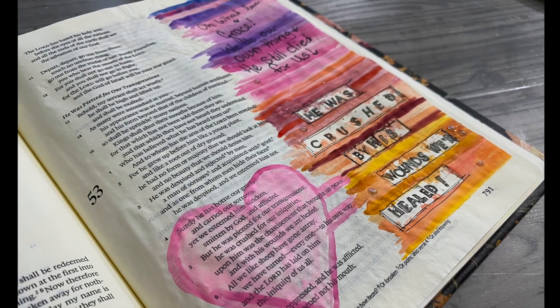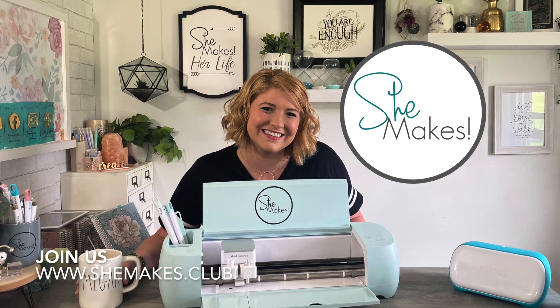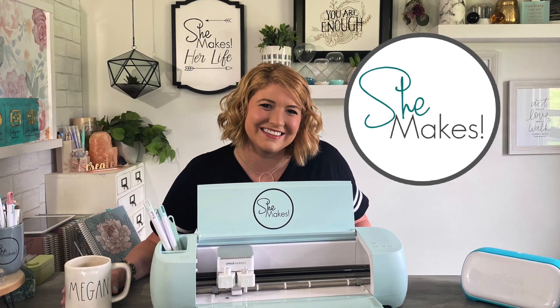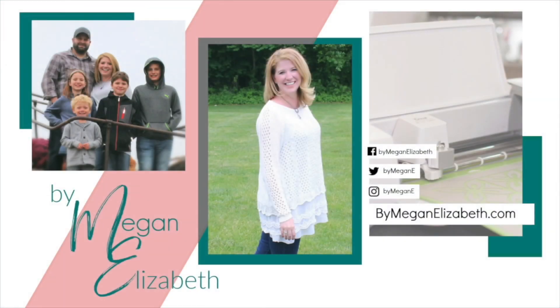What a mess we can make sometimes! I hope you enjoyed this today. I'd love to invite you into She Makes Club — I do share things about heart and faith and journaling, as well as Cricut and scrapbooking and telling your story. Thank you again for watching — I hope you'll subscribe, please like and share, and I'll see you again soon. Enjoy the moments.